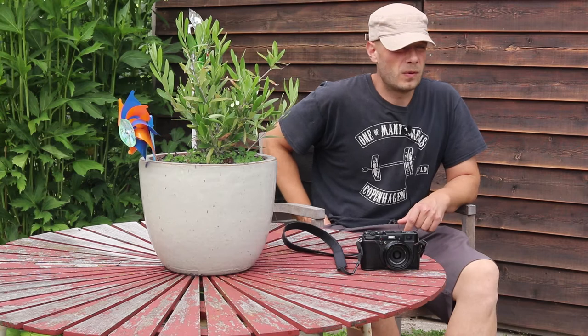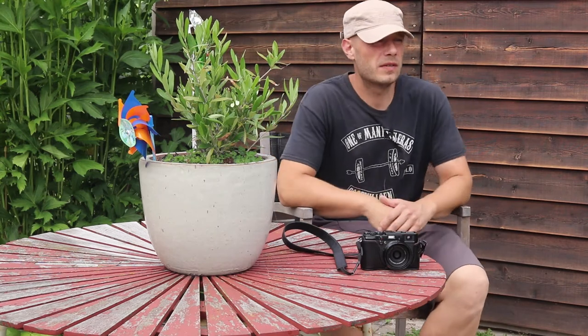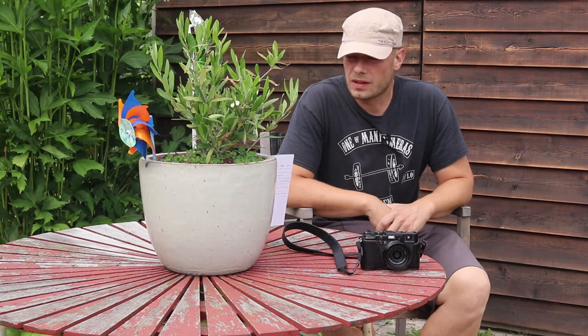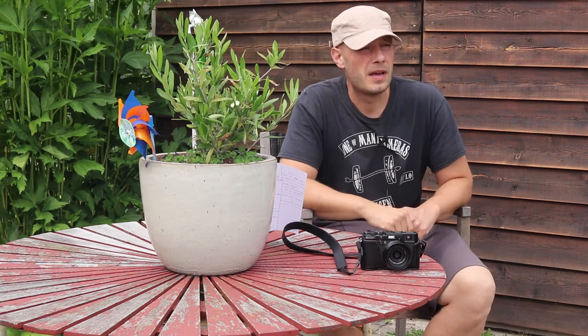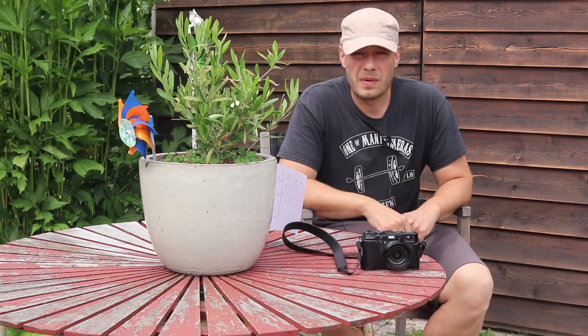Hey everybody, Photog Nord here. It's been a while since I've been doing a video like this, but I have a good occasion today. I'm going on summer vacation, but what I'm doing these days is cleaning up my stuff.